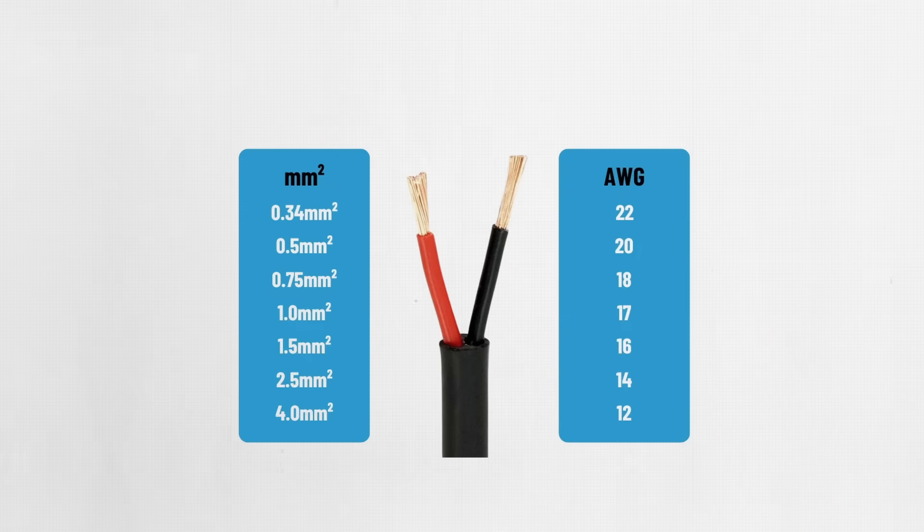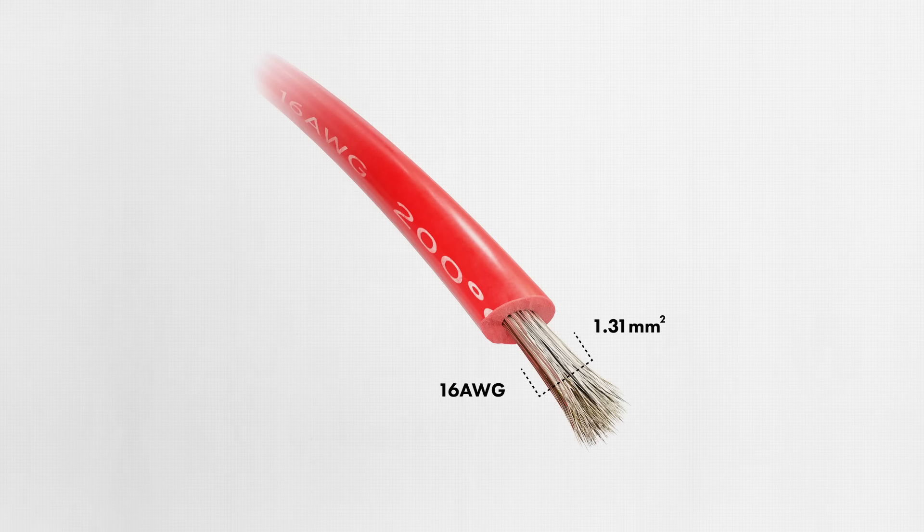This is similar to the standard wire gauge system used within some industries in the United Kingdom. In the AWG system, a 16-gauge wire is thinner than a 14-gauge wire, and the thickness of the wire is important because it impacts the resistance. For example, a 16 AWG wire is roughly 1.3 millimeters squared in cross-section. In Europe, you might simply call that 1.3 millimeters squared wire.